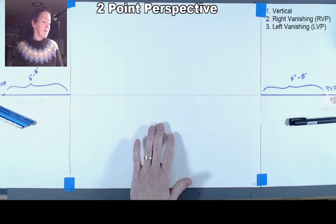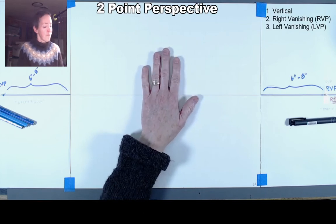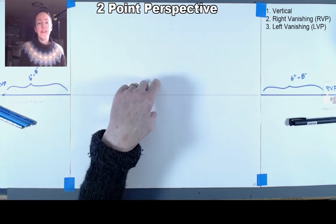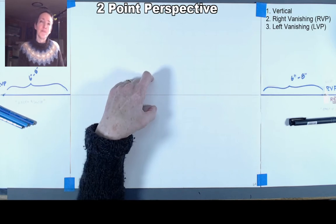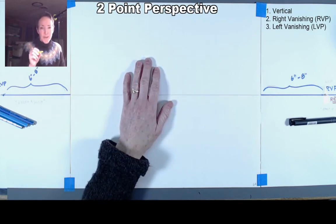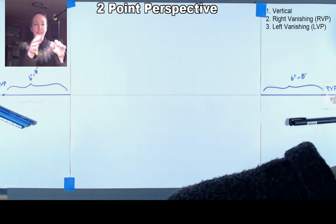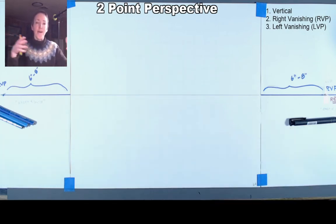For today's drawing we're going to be talking about doing a two-point perspective interior. Since we are putting ourselves inside the box, what we'll be doing is drawing the back corner of the box first and then extending the walls of the box out to surround us.